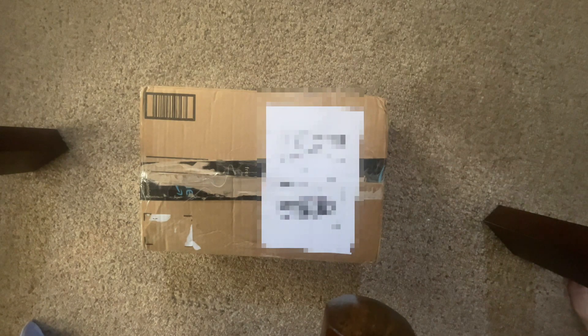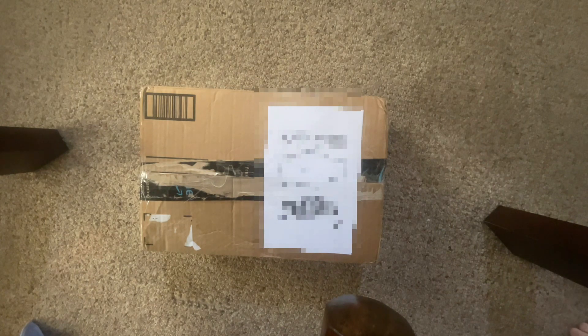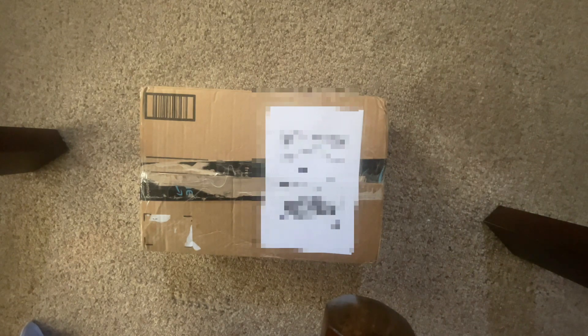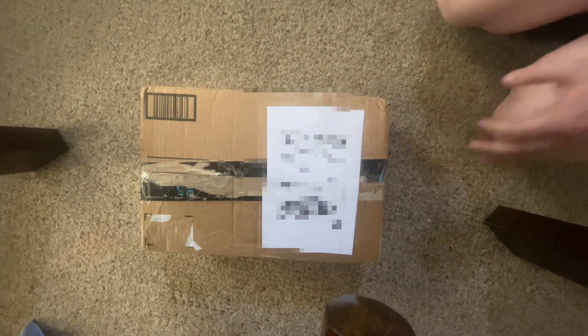What's up everybody, Daniel here back with another unboxing video. Today we'll be unboxing the Cisco IP Phone 7945 office phone. I actually have two Cisco phones now. Anyway, let's unbox it — I purchased this off eBay and it just came in today.